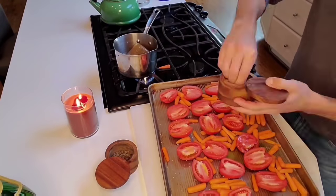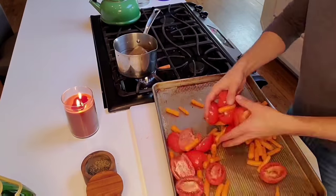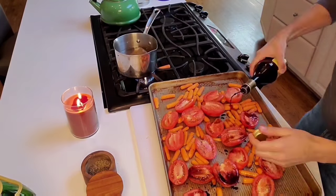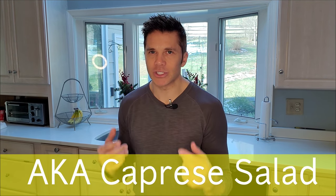Then I throw on some olive oil, salt, pepper, cayenne pepper, and a tiny bit of granulated sugar and balsamic vinegar. Think about it - balsamic vinegar goes with tomatoes, especially when you add basil and mozzarella, so it's just natural thinking. Throw them into the oven and roast at 400 degrees for about 25 to 30 minutes.